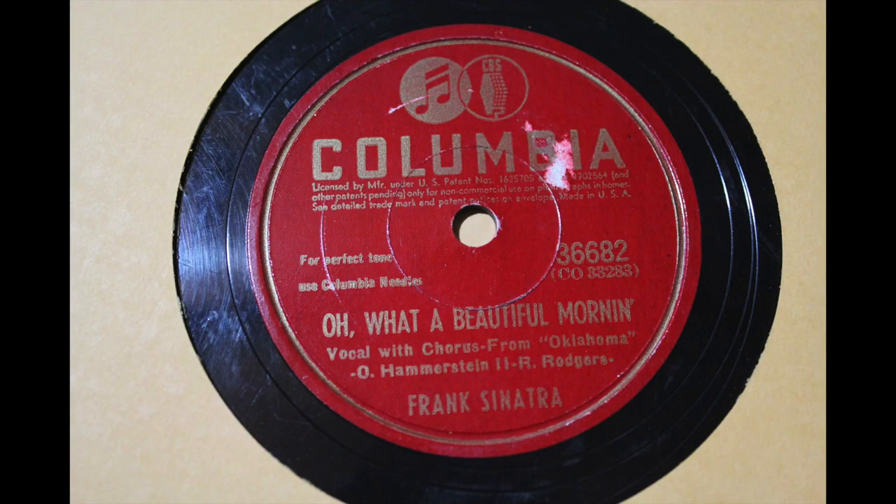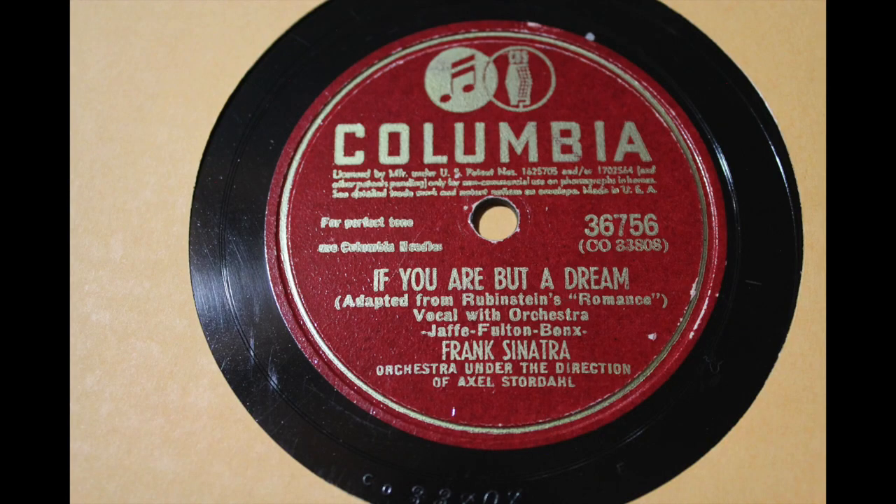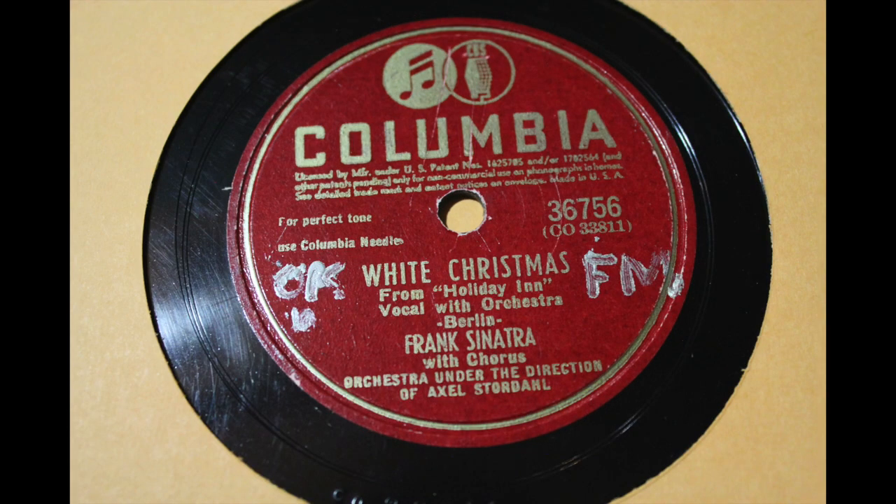Got a couple Frank Sinatra — also Red Columbias. There's some good stuff on Red Columbias. From 1942 you've got Oh, What a Beautiful Morning and People Will Say We're in Love — Frank Sinatra on a Red Label Columbia. Here's one from 1944: If You Are But a Dream and White Christmas, also on a Red Label Columbia.